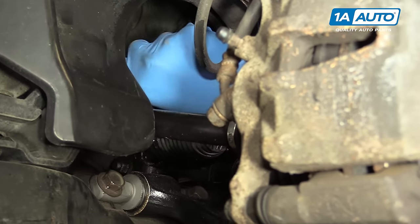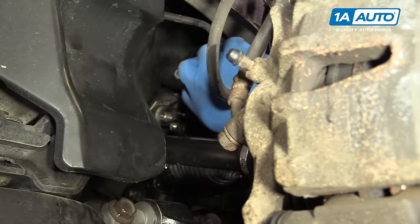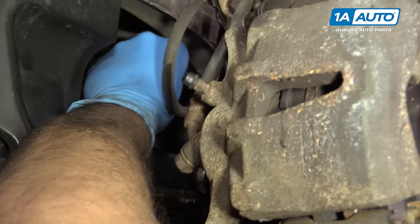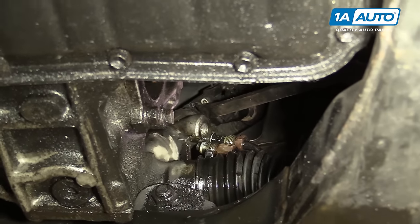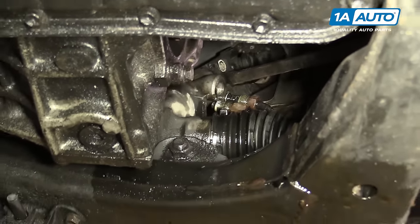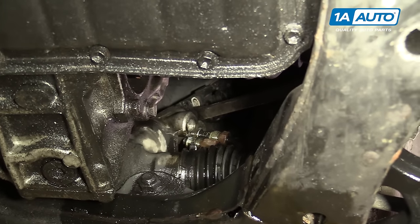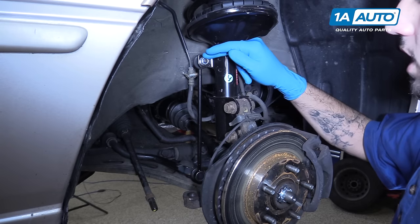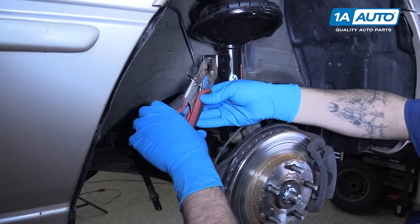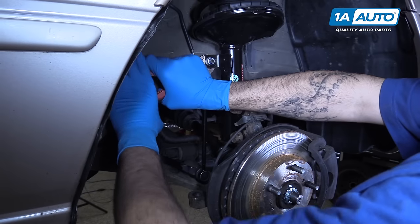Using a small pry bar or a long flat blade screwdriver, pry the steering shaft off of the splines on your steering rack. It shouldn't take too much force. You may have to put a longer pry bar on the bottom of the joint and tap it off with a hammer. Remove the sway bar end links on both sides of the vehicle. It's probably easier to remove the top side as the hardware faces you, where the bottom faces in toward the frame. Use a pair of vice grips on the backside of the sway bar link to keep that ball and socket from rotating the stud while we remove the nut.